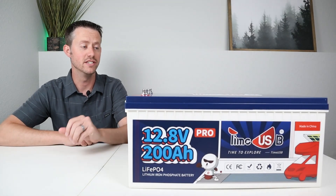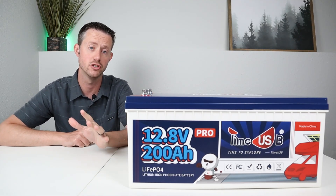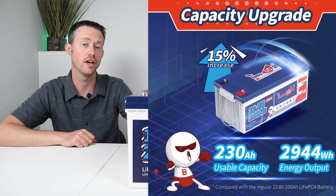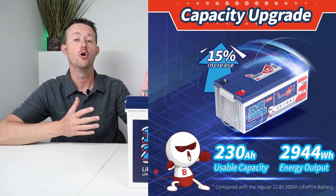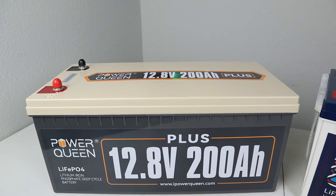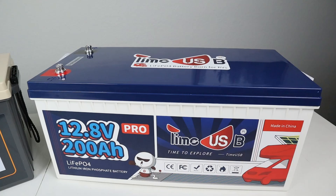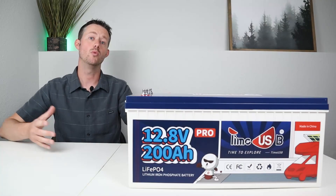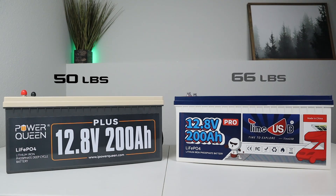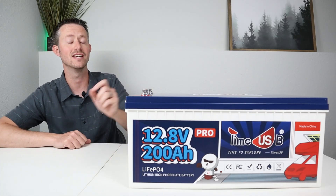What's interesting about this battery is even though it has a 200 amp hour sticker on the side and the owner's manual talks about it being a 200 amp hour battery, online this is rated at a 230 amp hour capacity or 2,944 watt hours. I compared this to a previous 200 amp hour battery I reviewed from Power Queen — same external dimensions but it weighs about 16 pounds more. The Power Queen comes in at 50 pounds and this one comes in at 66 pounds, so this one definitely has more batteries inside.